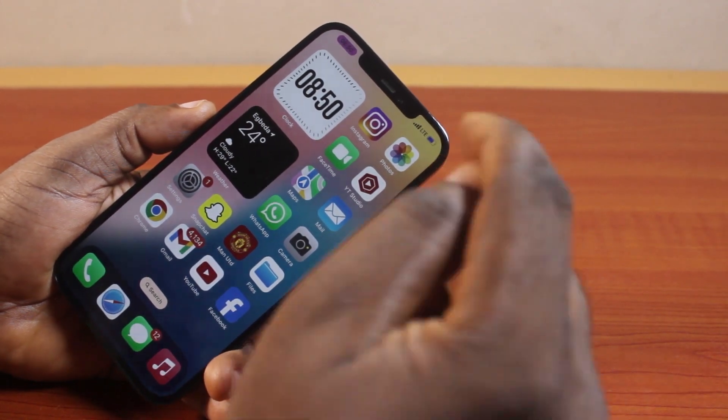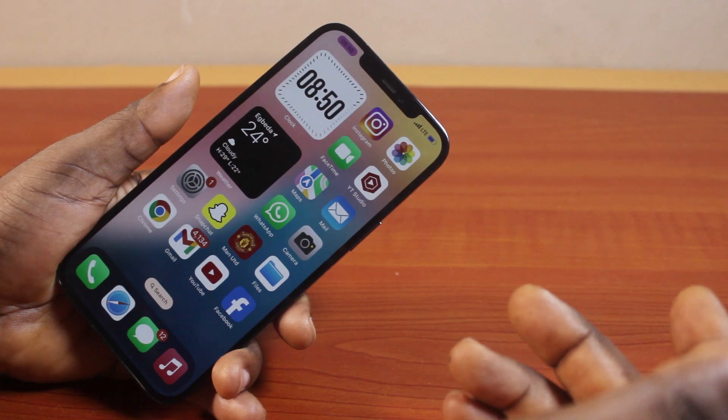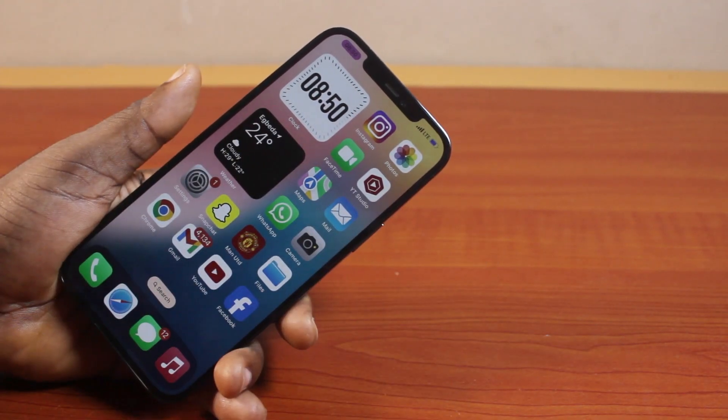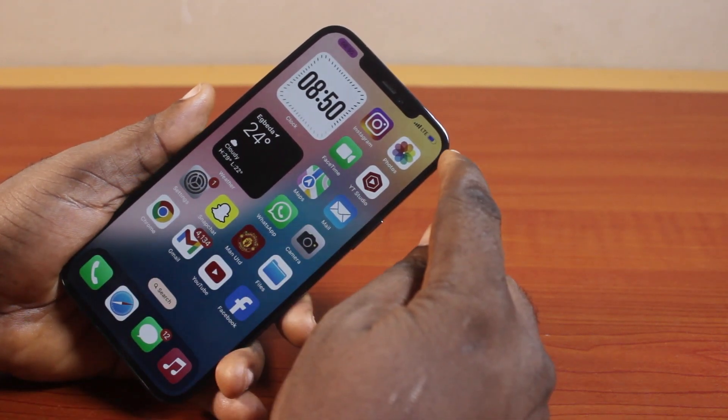In this video, I'll detail how to change the battery icon on iPhone. So if you want to change the color of your iPhone battery, this video is going to walk you through. It's quick and easy and there is no need to use a third-party application. So basically here you learn how to change iPhone battery color.